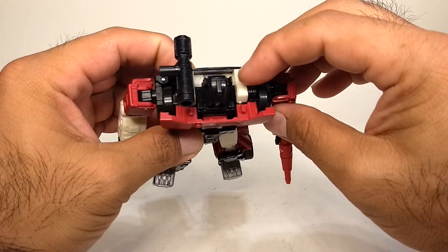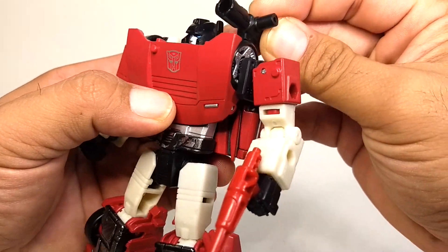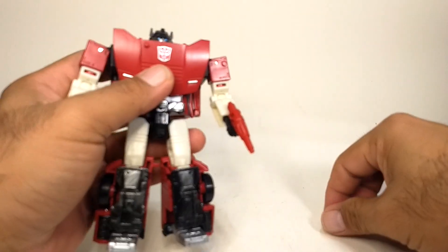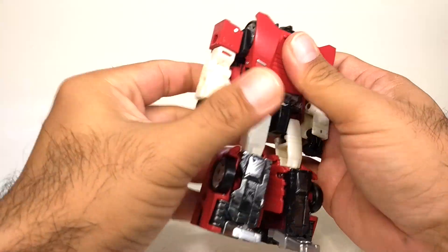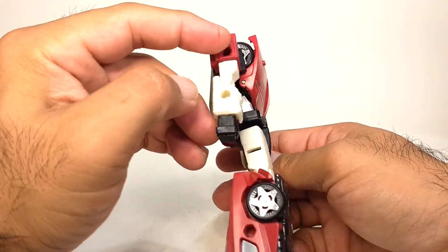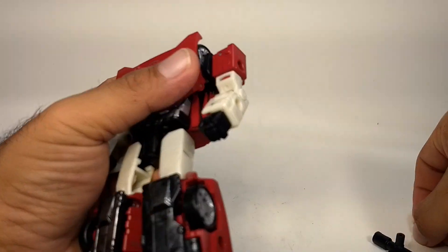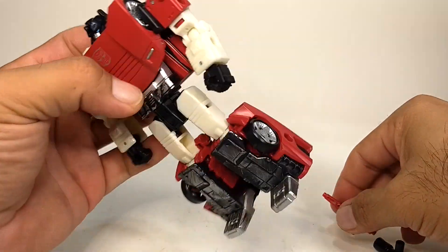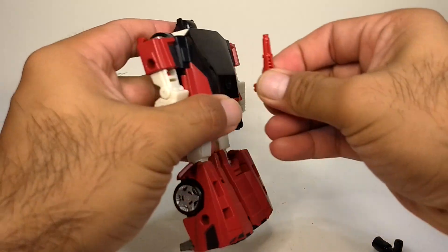The shoulder attachment goes into this little slot here and it can go either way. In his robot form, besides being able to hold weapons in his hands, he also has extra peg holes that other weapons can attach into — over here, over here, down here, and on his back as well.